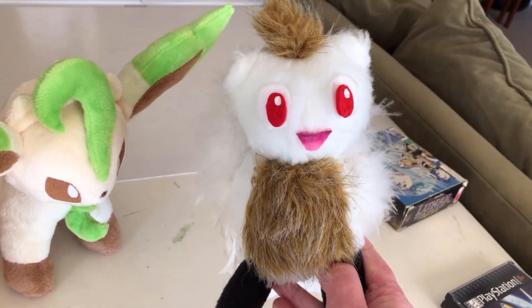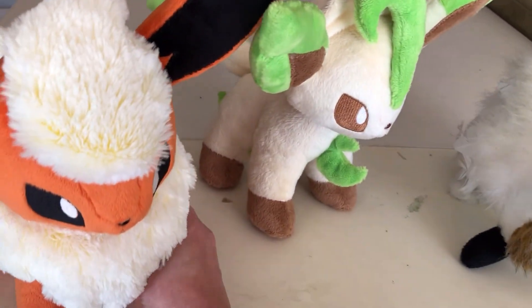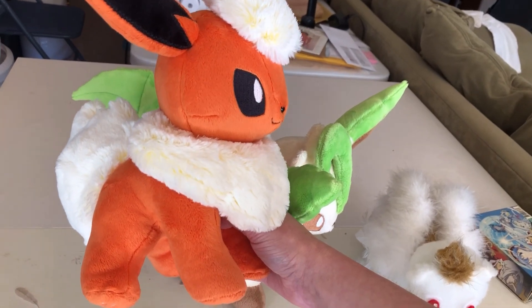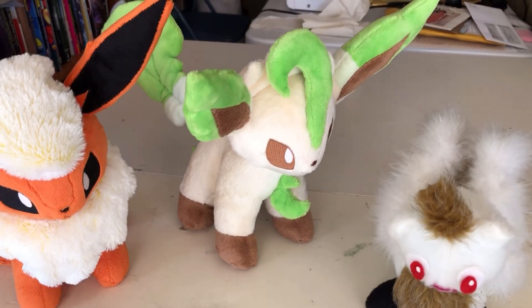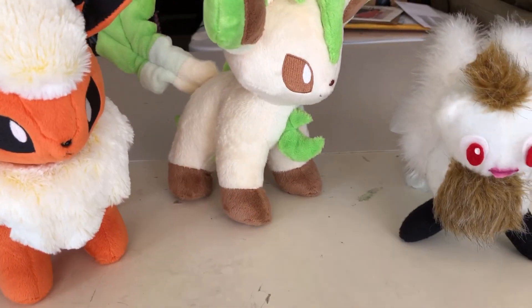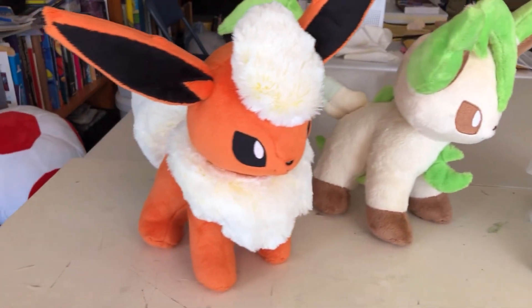My plan is to use the excellent teacup lion pattern that I used to make Flareon here, and refit it so it looks a bit more like Gnaul. I've done something similar when I made Leafeon — the feet are completely different, there's different ears, a different tail, extra accessories — and I'm hoping to use those kind of techniques to turn Gnaul into a plushie like this.